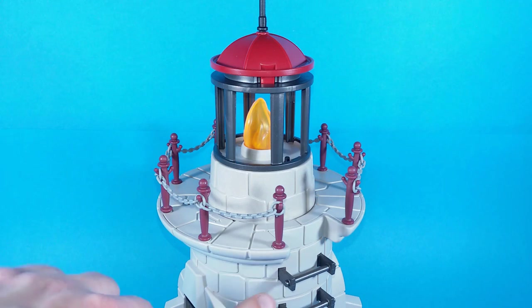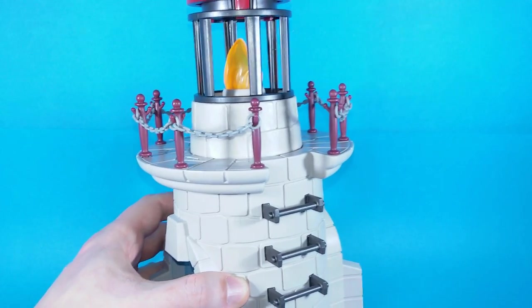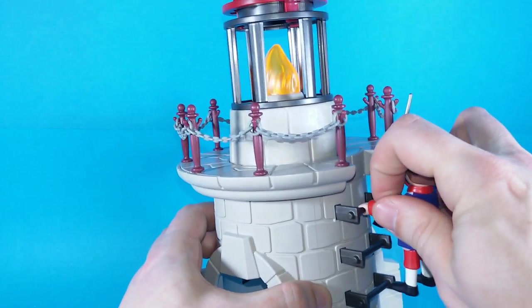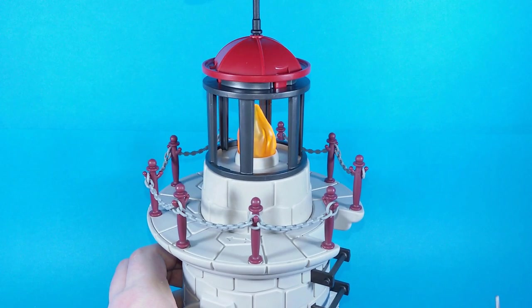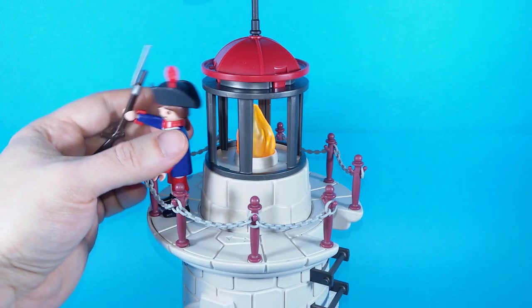On the side there are a few steps. You have to put them on because the playset comes disassembled. Our clicky figures will be able to grab onto the steps to climb up. Up here there is room for some soldiers — we can place one right here looking out for incoming pirate ships.